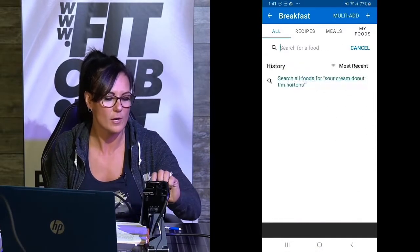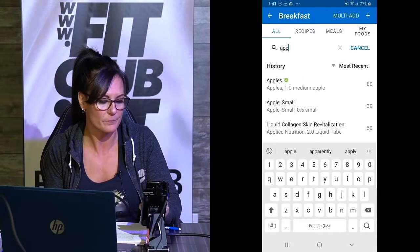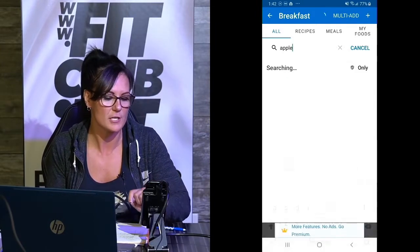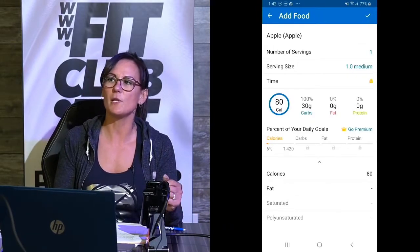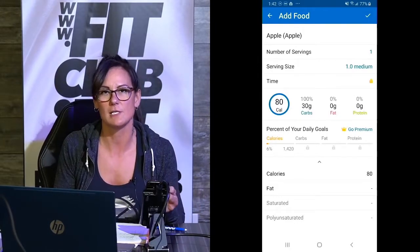Let's try something a little bit more healthy, but yet still sugar — let's go apple. You can't scan an apple, but you can search for one. It's going to show you all the apples — there's a Fuji apple, apple country, it's got all the name brands. I'm just going to go with medium apple: 80 calories, all carbs. So a lot of people when they think of carbs think of breads, but we are also measuring our fruits and vegetables as carbs as well.